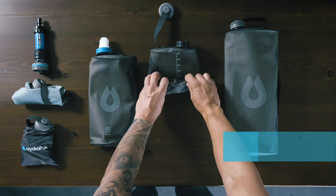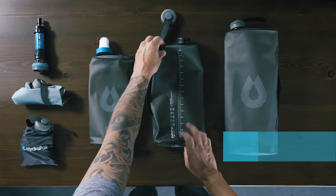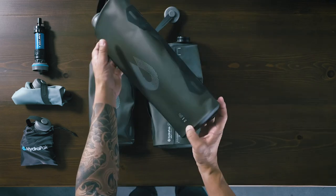The Seeker crushes down when empty and packs away in the included storage bag. You can freeze it and use it as an ice pack when car camping, or pull it out at base camp when you need to filter and refill.